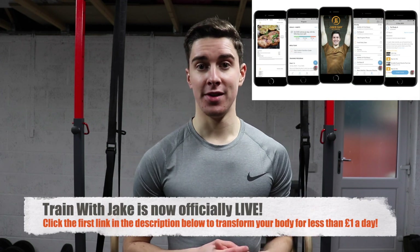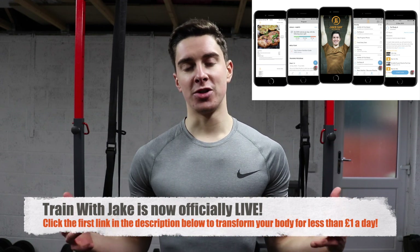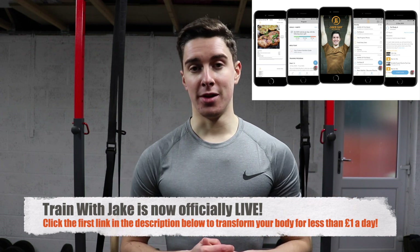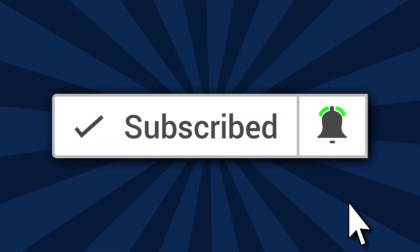And there we have it — that's the full workout! Give this routine a try and let me know how it goes. If you're looking for more specific guidance on building muscle, losing fat, and transforming your body, Train with Jake is officially live for less than one pound a day — all programs are in the first link in the description. If you enjoyed this video, give it a thumbs up and comment below what you thought of the workout. Subscribe and turn on post notifications for new videos every week. Thanks so much for watching — keep moving forward and let's make 2021 a great year!